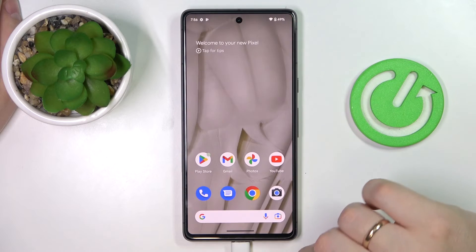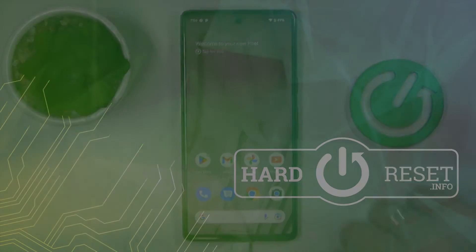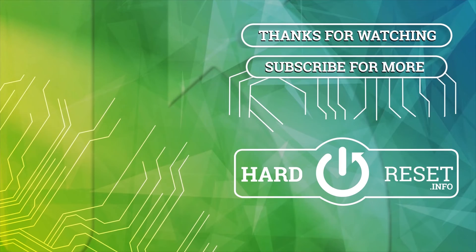So that would be it for this video, guys. Thank you so much for watching, bye-bye.